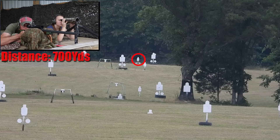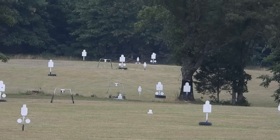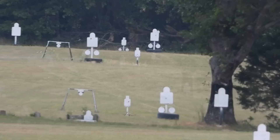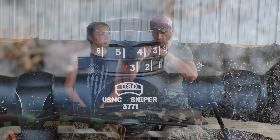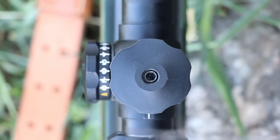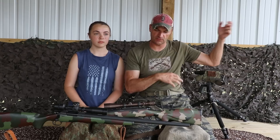The zeroing method on this scope is a bit unusual. You zero at 300 — put the BDC at three, shoot, and spot your shot, hopefully on the plate. If you're not on the plate, you rely on the spotter. You unlock the set screw on the side, then use an Allen wrench to physically move the reticle to the point of impact where the bullet hit, then secure the set screw. You have to know the distance and spot each shot before adjusting.